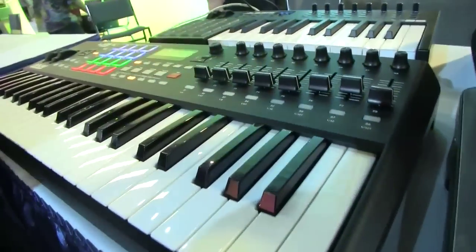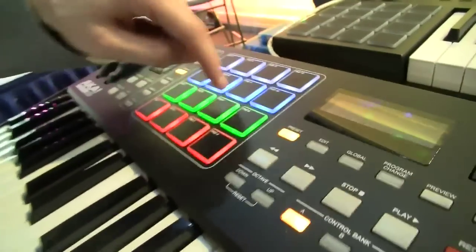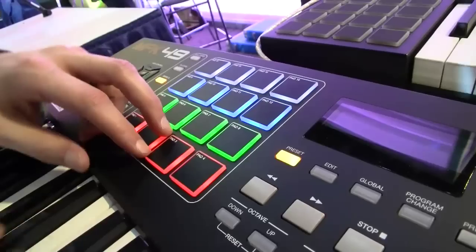The difference, of course, is the number of pads and keys, but there's a lot of improvements that have been made based on a lot of end-user feedback. Starting with the pads, these are lifted right from the MPC Renaissance — full RGB feedback, velocity sensitive with aftertouch.